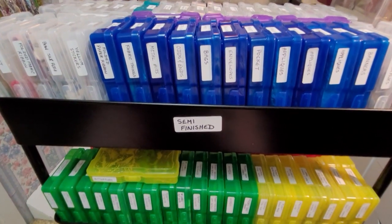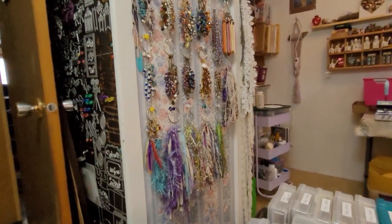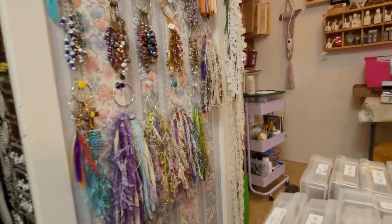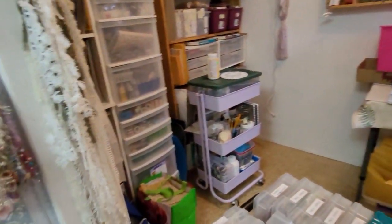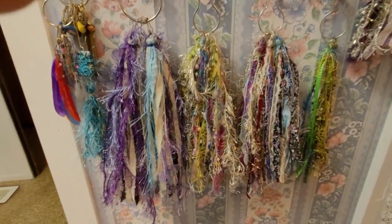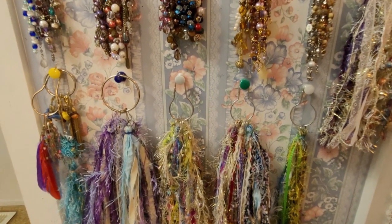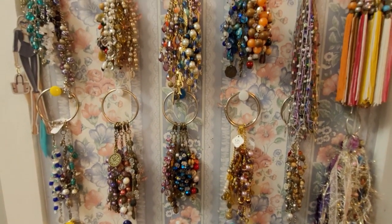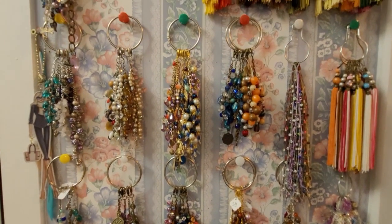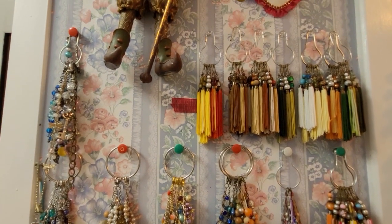I just wanted to show you that — just a quick little video since people always ask me. I'm going to be moving, so yes, it's messy over there. And this is my tassel wall that I hang all my tassels — fiber beaded ones. I love being able to see them. All different kinds of tassels.